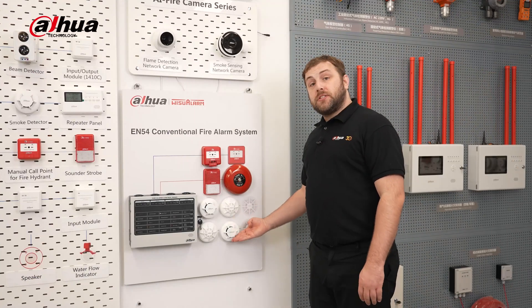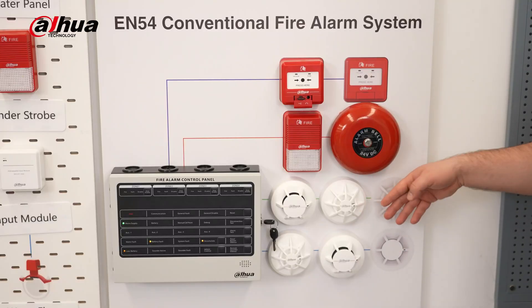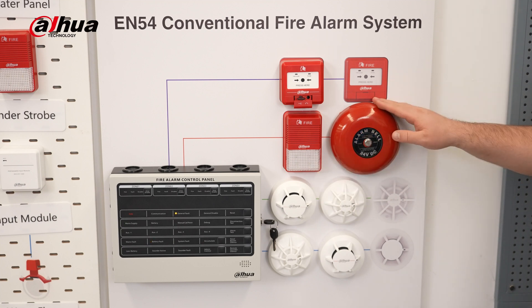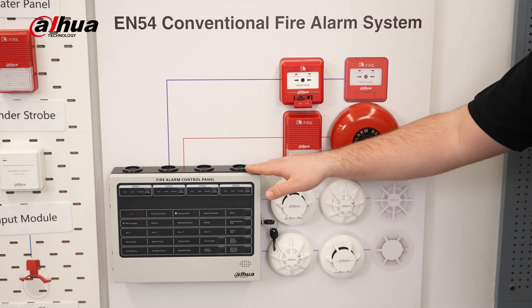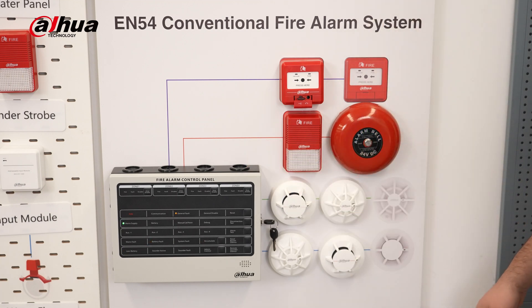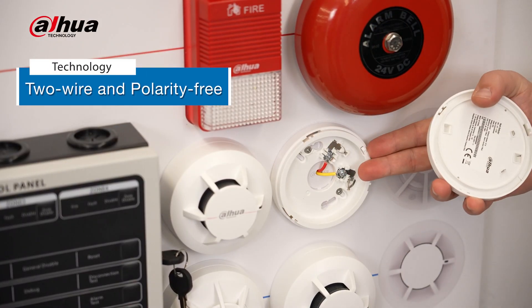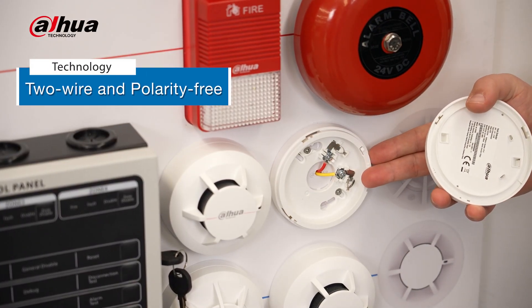The nodes — which include the smoke alarm, heat alarm, manual call point, sound strobe, and alarm bell — work smoothly with the conventional fire alarm control panel. This system uses two-wire and polarity-free technology, making it easy to wire and install.